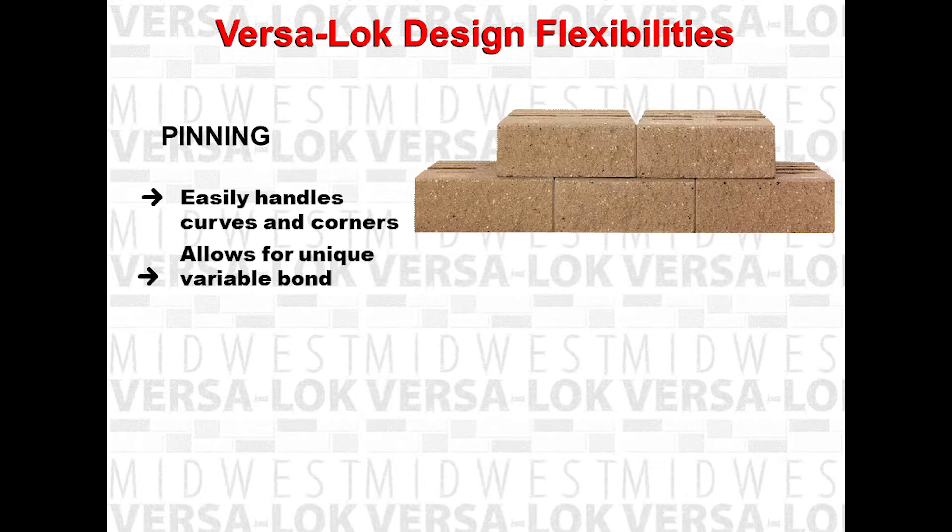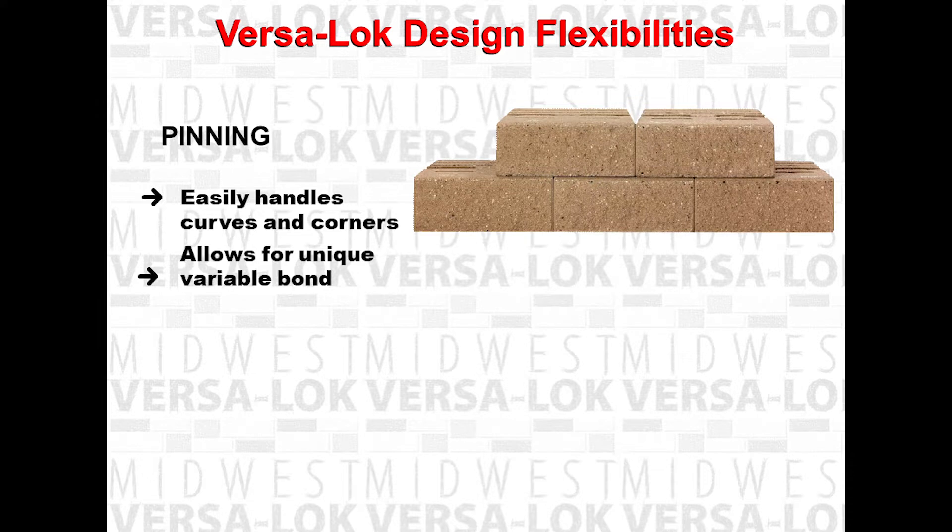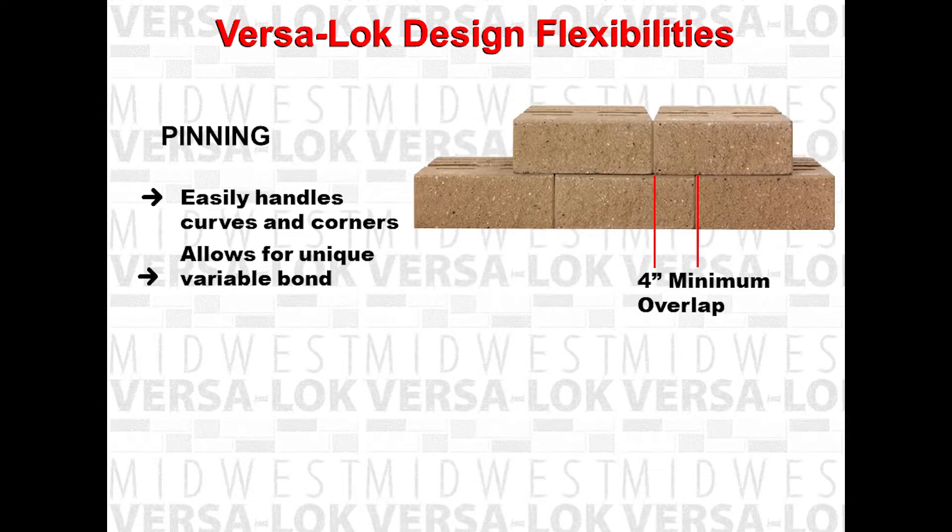As we saw before, this VersaLock block is on half bond, in that the top block is exactly halfway in between the bottom blocks below it. But with VersaLock, you don't have to stay on half bond — the bond can be variable and jump around. You just want to make sure you have at least four inches of minimum overlap. This ensures that the two pins pinning into the block below have a positive connection with the two blocks below it.